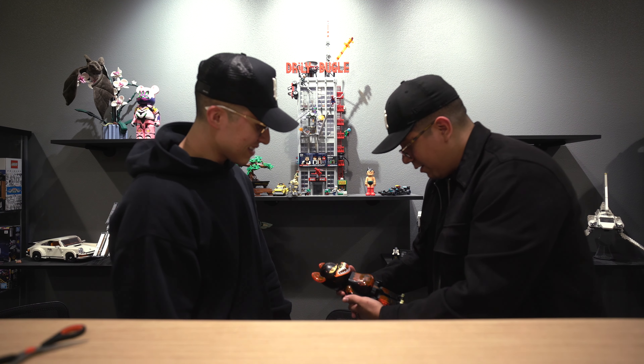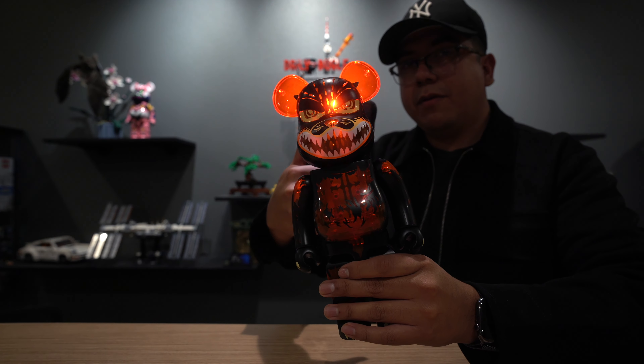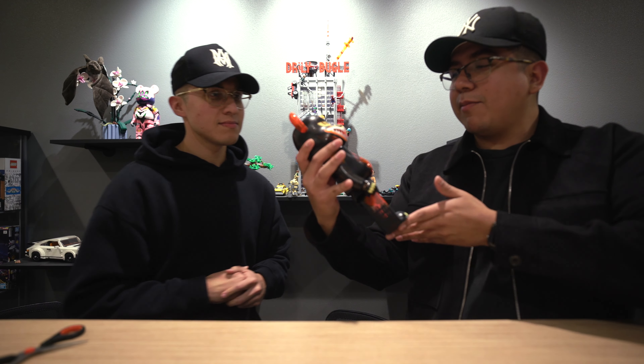It's the Godzilla Bearbrick! I just remembered why I got this one — it has a really cool feature. This one is actually partially clear so you can see through it in some areas. I was thinking about getting the regular one but then this version came out, so yeah, this one is definitely way cooler. All right guys, we're going to go ahead and end the video here. Thank you so much for watching — we really hope you enjoyed our studio tour. We'll catch you guys in the next one!